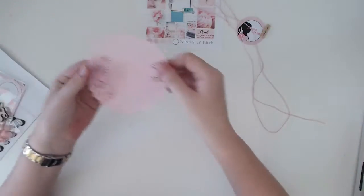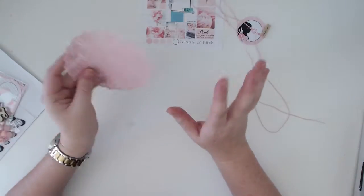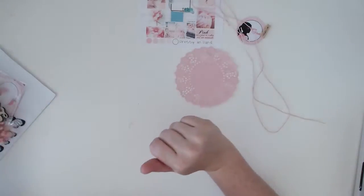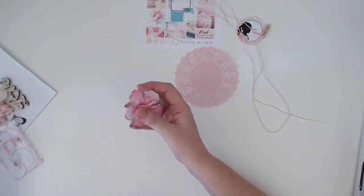On to what is in the kit. I'm going to start with this beautiful doily — I really like this pink actually. For someone who doesn't do a lot of pink, this is really awesome for me.